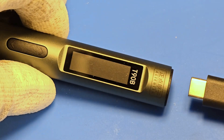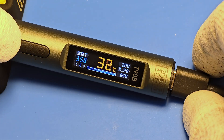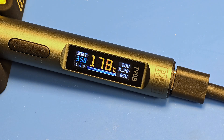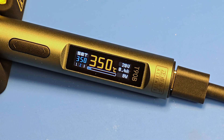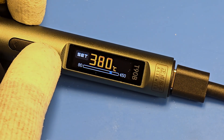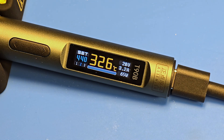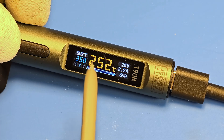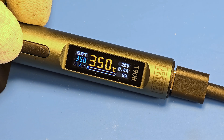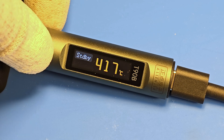Okay, it's time to turn on the device. To start the device you have to press the left button. As you can see, it heats up very fast. You can change the temperature manually by pressing the right button. We have three temperature presets available. You can turn off the device by pressing the right button.